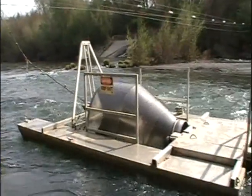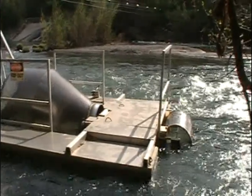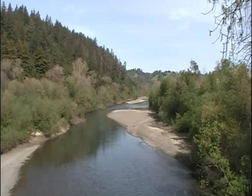Each morning we come out, we check the traps, we net the fish out, and get measurements — we measure them, get weights, and take scale samples so we can age the fish. We do a mark-recapture study on Chinook salmon: we make a small clip on a fin, release the fish upstream, and see how many of those we capture on the way down. From that, we can estimate the number of fish moving through the river.